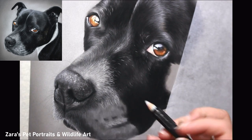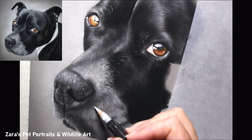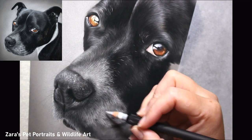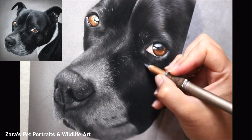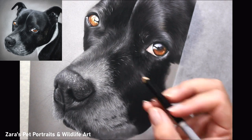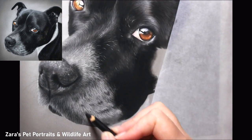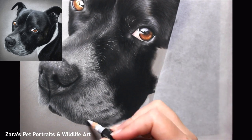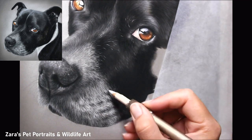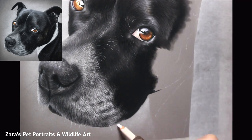Because capturing shiny fur really depends on contrast, one big tip to constantly check your contrast when working with pastels is to turn your reference photo black and white, take an accurate photograph of your portrait, turn that black and white too, and compare the two. You'll then be able to see exactly how dark your values are compared to your reference photo. This method really helps, especially if you're transitioning from graphite to a colour-based medium like pastels. The lighter details on the muzzle are only appearing as bright as they are because the layers underneath and what's next to them are nice and dark.